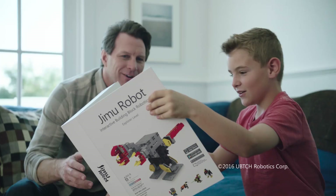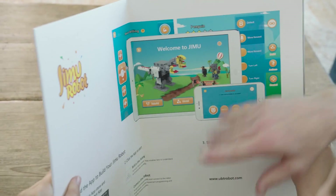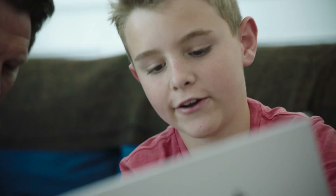Whoa! Thanks, Dad. You're welcome. Introducing Gimu Robot, an interactive building block kit that lets you create and program your own robots.